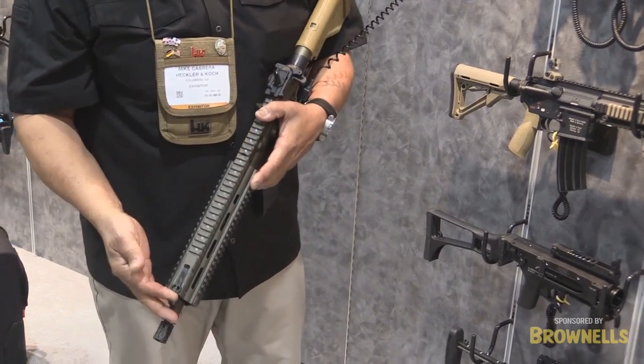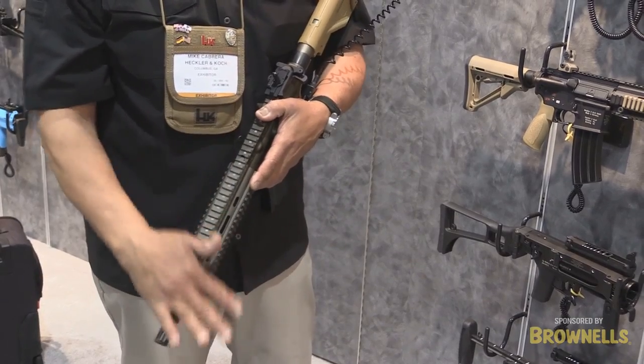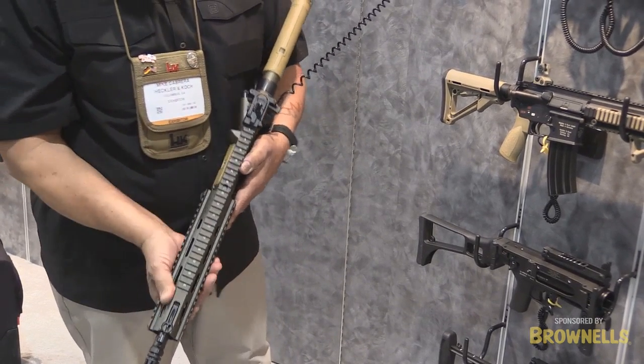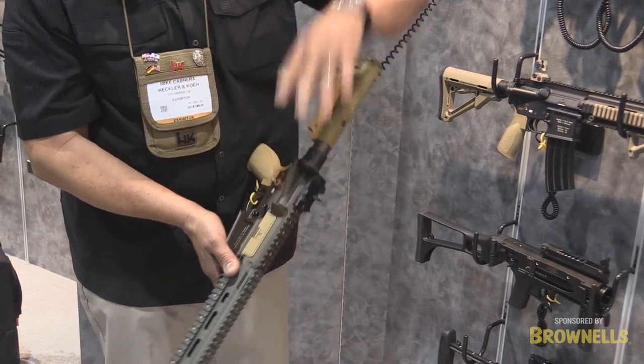We have a folding front sight that's machined into the front rail system, so you don't have to worry about any obstructions in the front of your rail when you fire this weapon system if you have a red dot, optic, or any type of glass. We've also lightened it up again with a plastic dust cover.